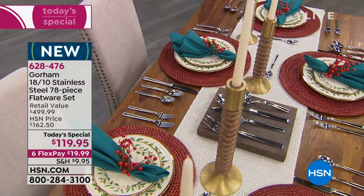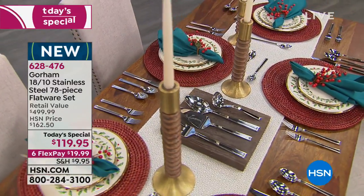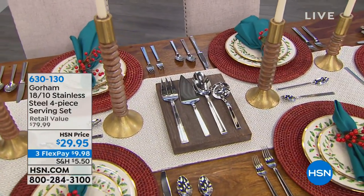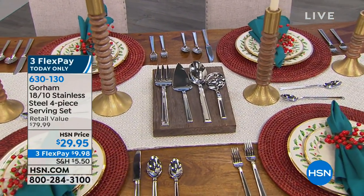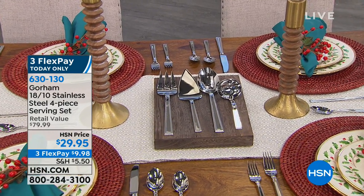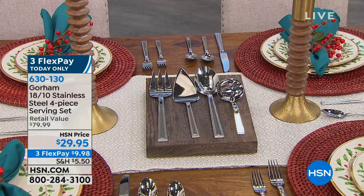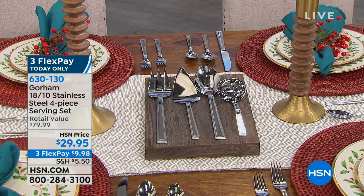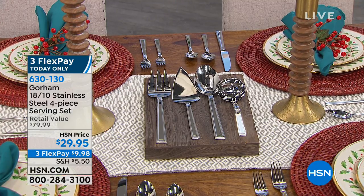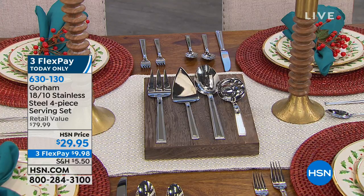The additional center section is a four-piece serving set: a large spoon, large fork, ladle, and cake server — retail $79.99, available tonight at $29.95 with three flex pays. You could tuck that away as a follow-up gift if you're giving the flatware set as a gift. Everybody appreciates really beautiful flatware.